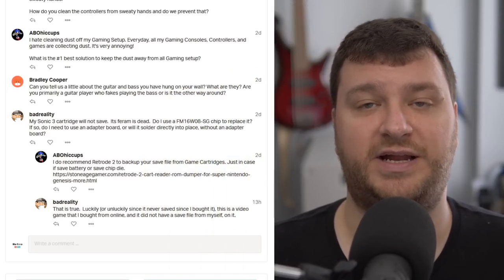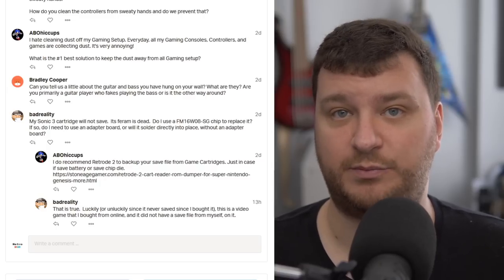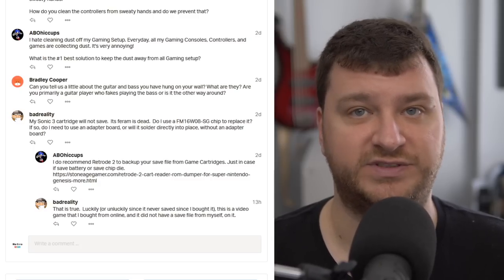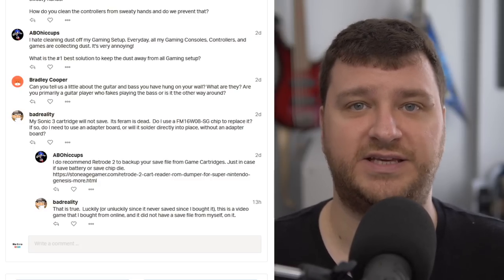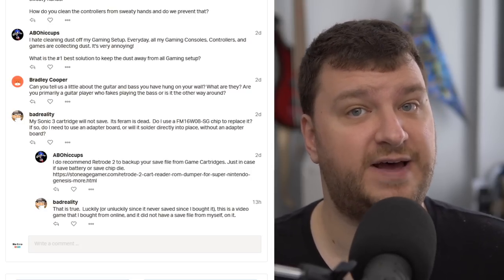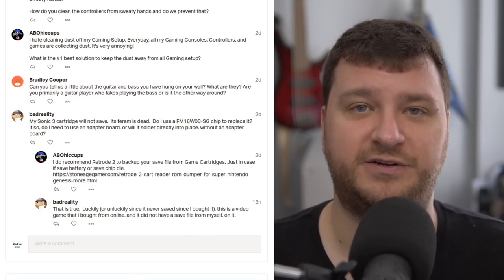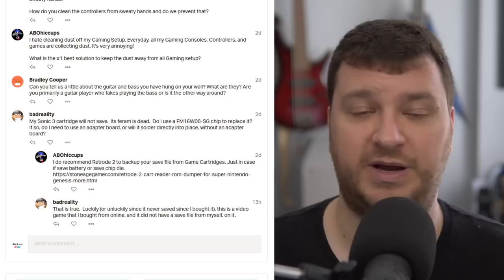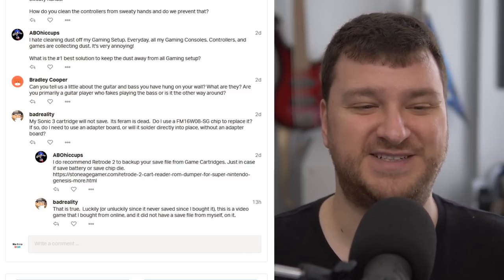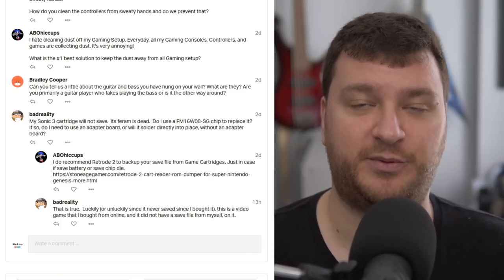Bad Reality would like a suggestion on how to repair a Sonic 3 cartridge that no longer saves. I've actually never run into that before. I would first try to find whatever chip is already on there to see if you could find new old stock, or in the rare case that they still make them. If not, I would just look and see what other people do — maybe try Console 5. Their store has every kind of replacement part you could imagine. I don't really have good advice since it's not something I've ever had to deal with. Knowing my luck, the next time I fire up my Sonic 3 cartridge I'm going to have the same exact problem — so I promise if I do, I'll do at least a post on it to help other people.